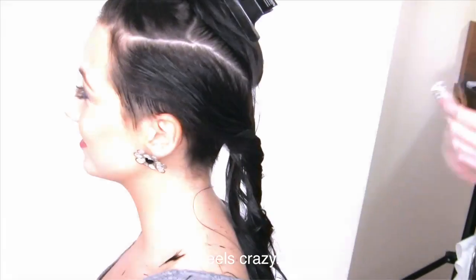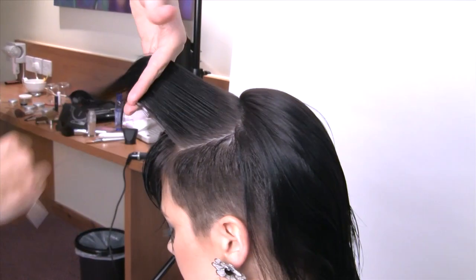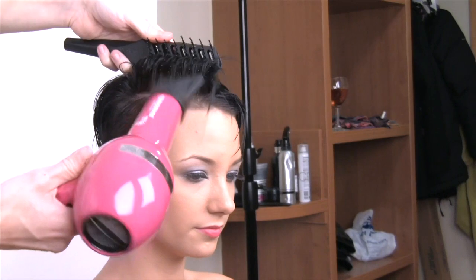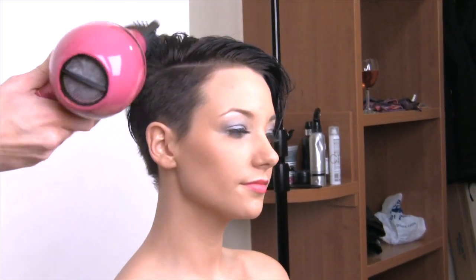It feels crazy. And there you have it — the Disconnect Effect from TotalRestyle.com.